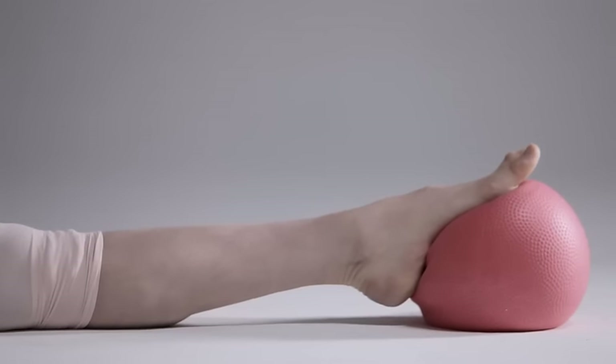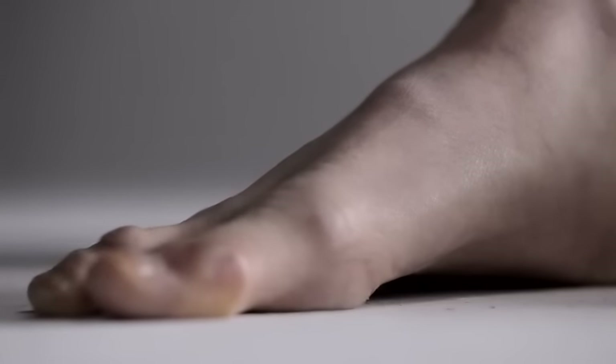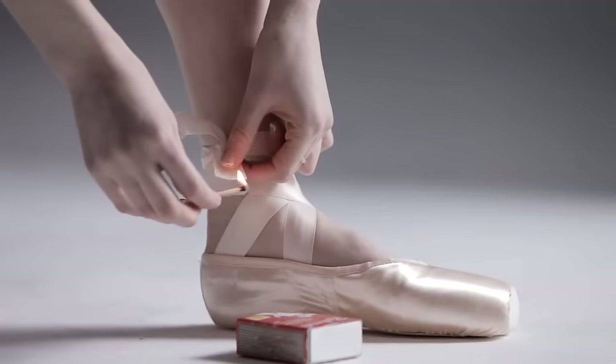Your feet do change depending on repertoire, holidays, workload, and strength. You go through a lot of trial shoes — it's a long process.